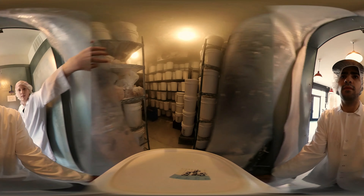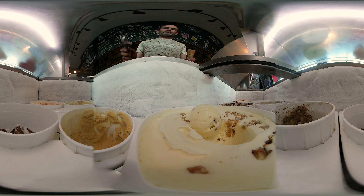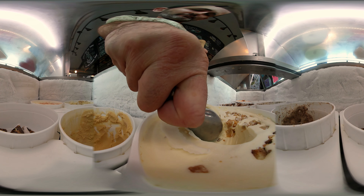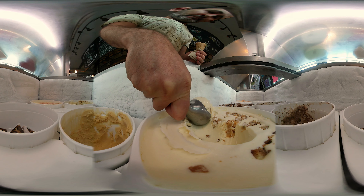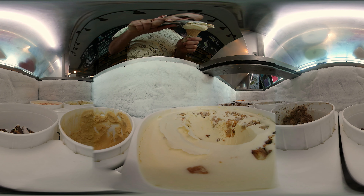After the ice cream comes out of the machine as soft serve, it goes into the freezer overnight — our negative 30 degree blast freezer. Then it goes into our dipping cabinet, set at around zero to five degrees, a temperature at which you can actually scoop it, stick it on a cone, and eat it.